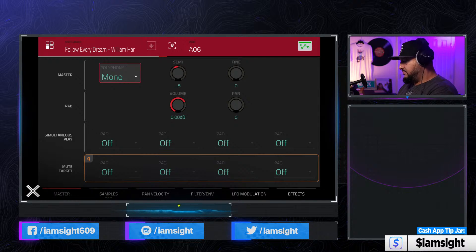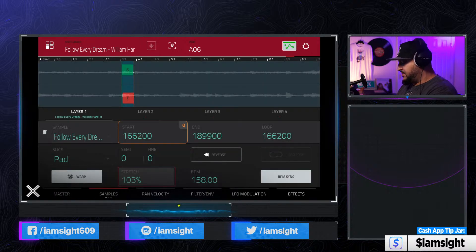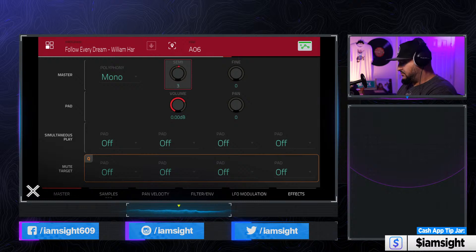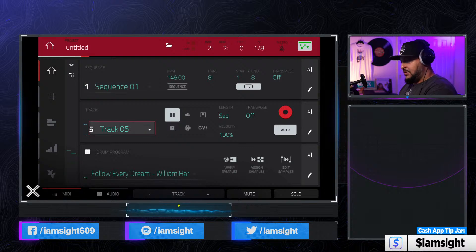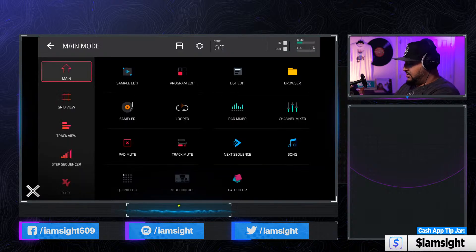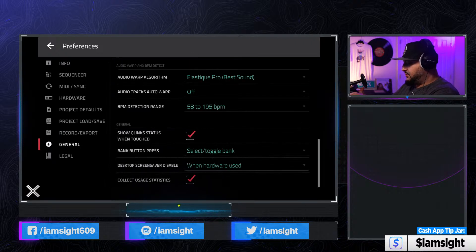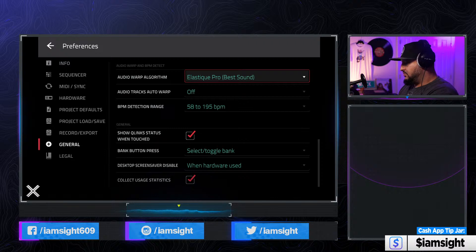That's the way I like to warp things. You go through a little bit of trouble early on getting it right, but once you're locked in and you've got that BPM sync on there, you're good to go. One tip I wanted to give you all as well — depending on which way you are working, whether it's standalone or controller mode — you're going to want to go into settings and turn on your best available warp algorithm.